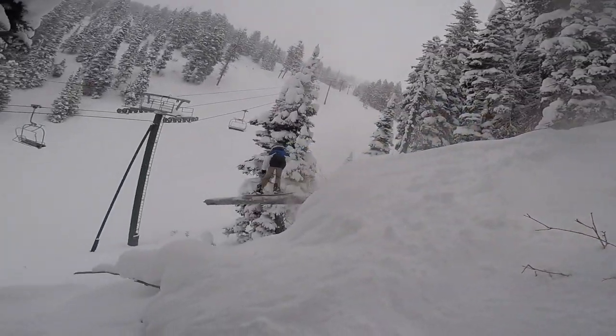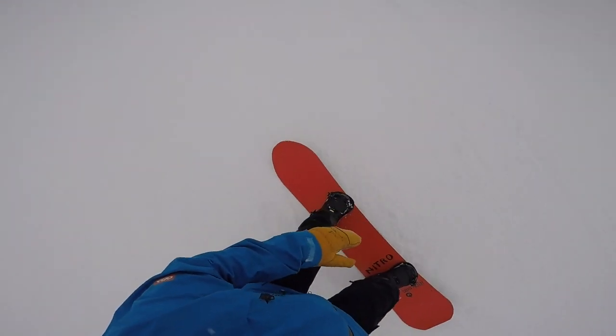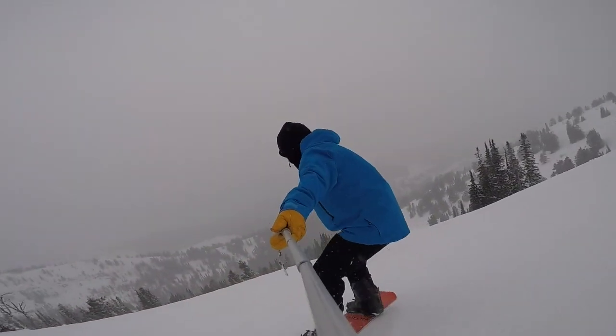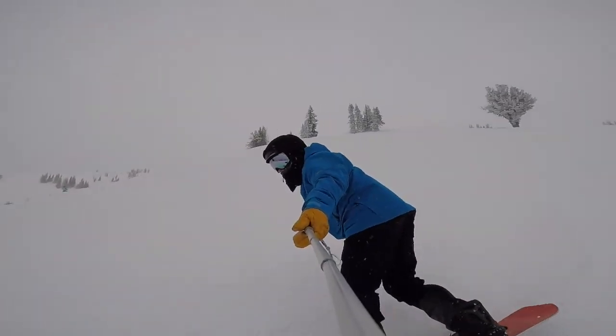We had an epic storm cycle come through the Tetons in early January — 107 inches in 10 days. The Fusion handled the deepest snow I could find with ease. The big nose, taper profile, and setback stance provide great float on some really deep days.